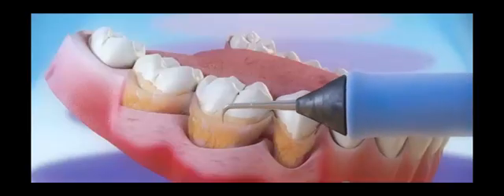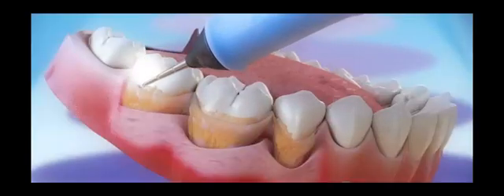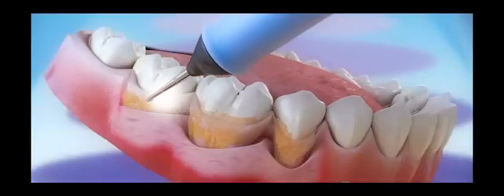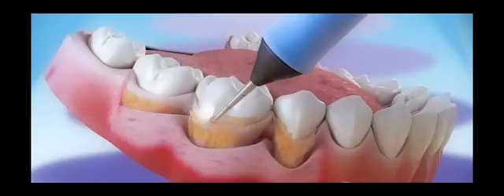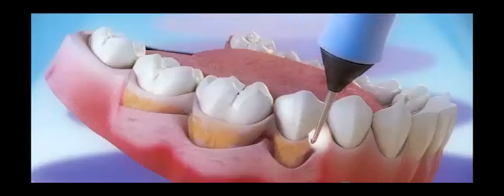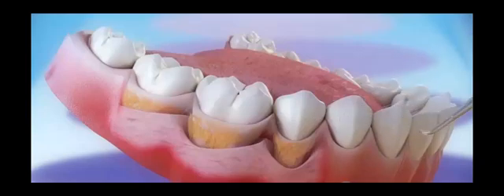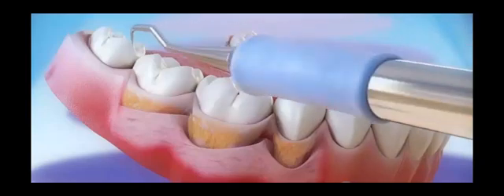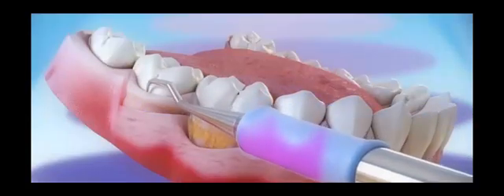This is an ultrasonic instrument. You see the water spray used to cool the tip — the majority of dentists and hygienists are using water in this tip. I much prefer an antiseptic, and I want you to ask your dentist or hygienist whether they're irrigating your gums with an antimicrobial or antiseptic. That's very, very important for this treatment.